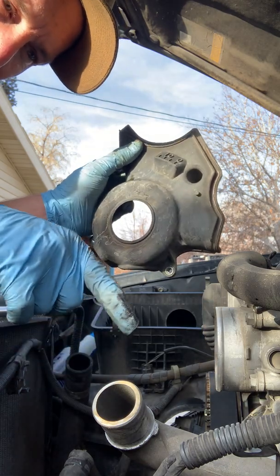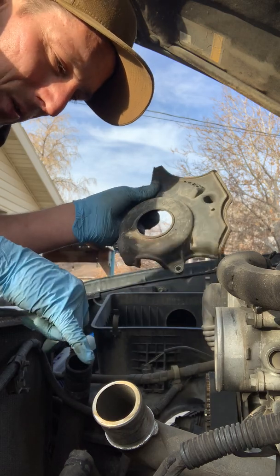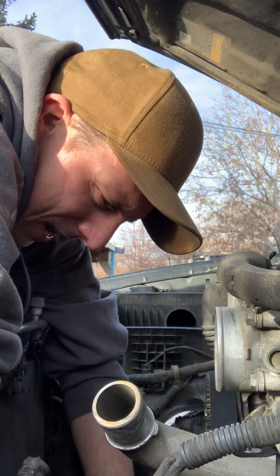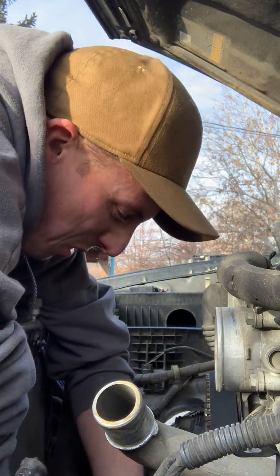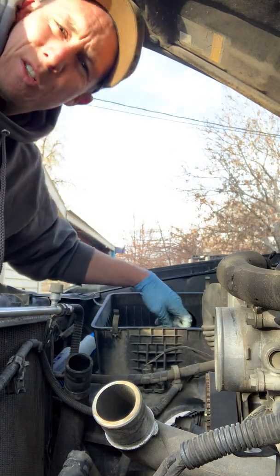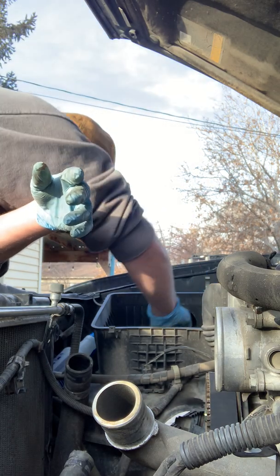You could rotate the engine by the camshafts on a non-VVT-I engine — it's doable but takes a lot of force, and I don't really recommend it. On a VVT-I engine, absolutely do not do that, because the bolt that goes through the VVT-I cam gear is only torqued to about 12 foot-pounds, and it takes maybe 40 to 60 foot-pounds of torque to turn the engine over by the camshaft by hand. So you'll just snap that bolt. Don't do that.